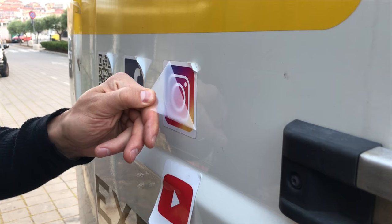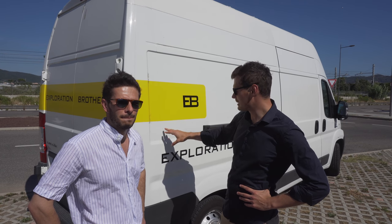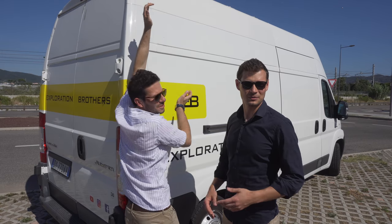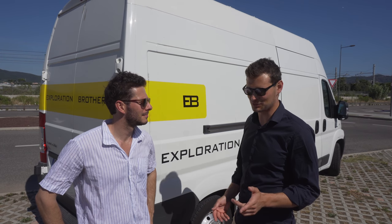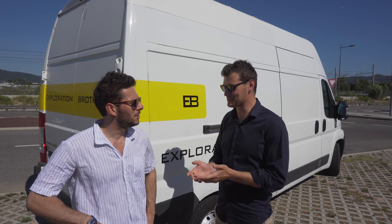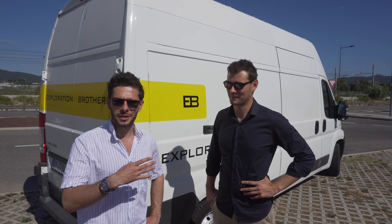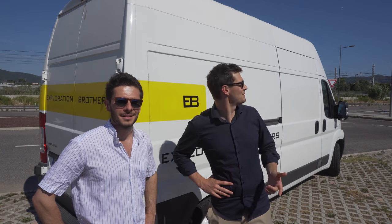We already removed a couple of stickers — there was Instagram, YouTube, Facebook and a QR code — because I didn't like how they looked. The main point was to show 'Explosion Brothers' and the YouTube logo so people might notice, but you need to make logos big enough — like this size — to make something visible and bring people to your channel. In reality, what worked to bring followers was saying in the video 'go to the Instagram.' It's a chicken and egg game. Overall the experiment was quite nice — finding the place to print, putting it on — it was a good experience, but I think it's time to remove them.